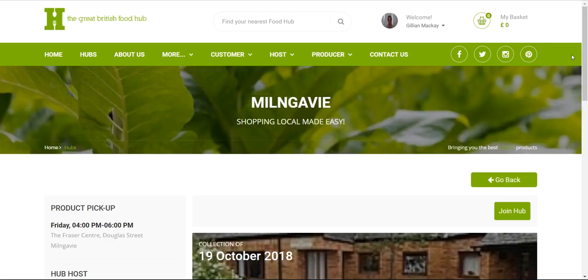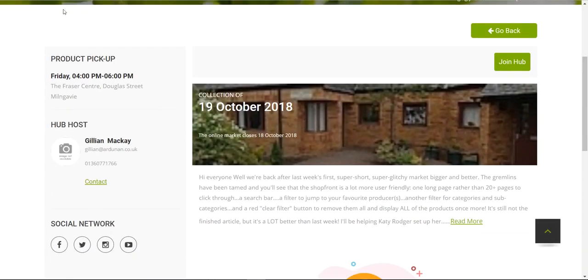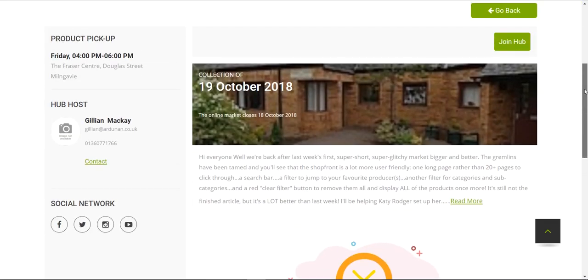Each hub has its own page. Down the left-hand side you can see a reminder of where and when the collection is every week, details of your host, and social media links specific to your individual hub. You can also click a link to send your host an email — just remember to include your own email address and name so they can reply. This market is currently open.